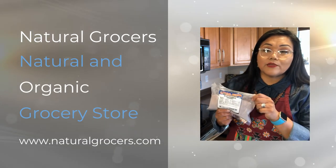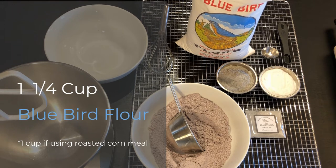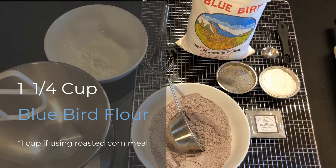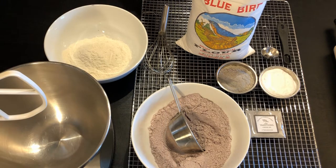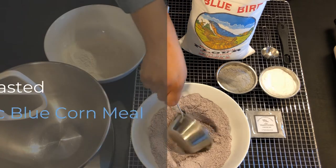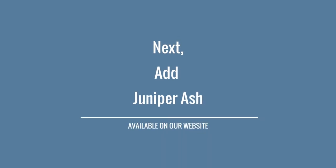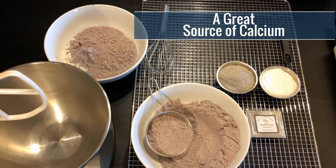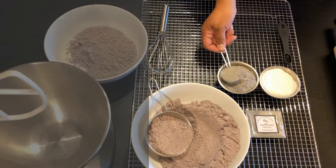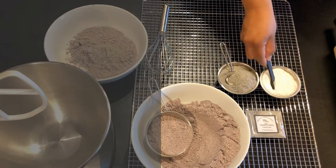This blue corn meal is very accessible over at Natural Grocer. One thing to remember when dealing with this type of blue corn is you definitely want to sift it. Here are our dry ingredients — we have our bluebird flour, and here is the sifted blue corn meal. Next we have the juniper ash. We're going to work with one tablespoon of juniper ash and one half teaspoon of baking soda.